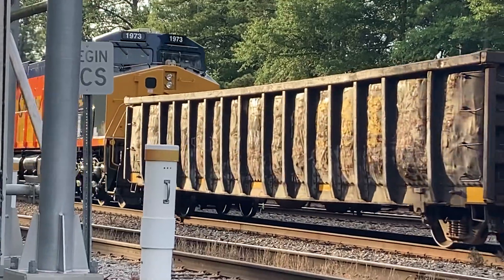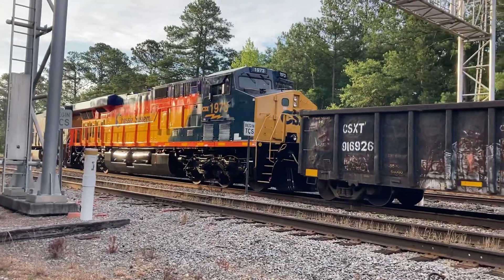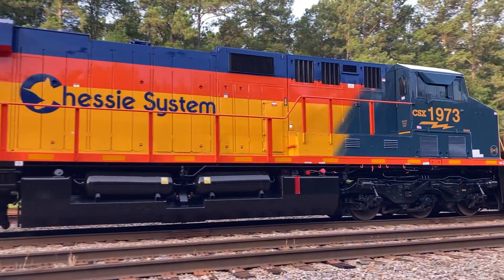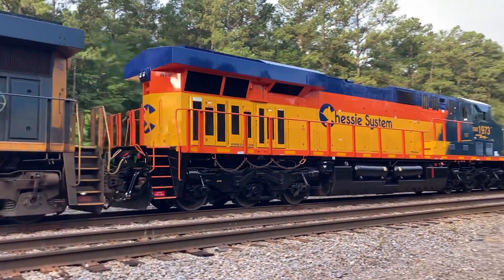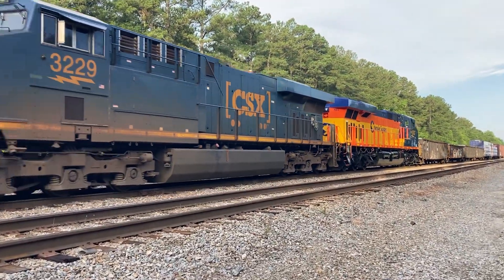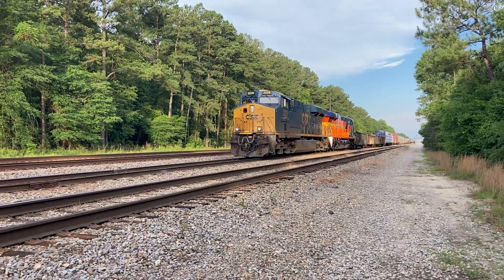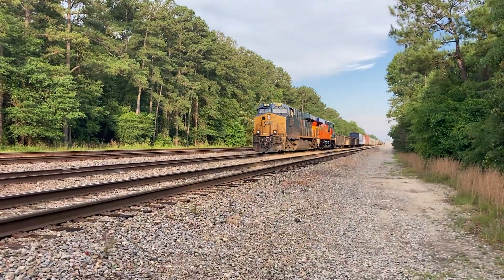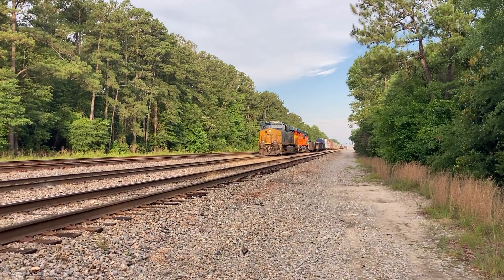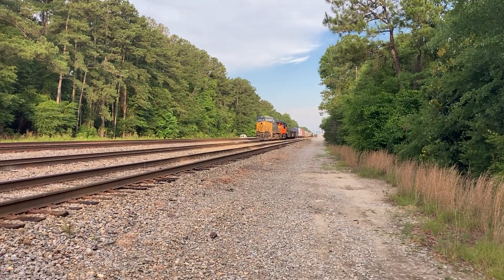Look at that unit, guys — chassis. Man, look at that. That is awesome. How about that for the first catch of the day? You can't go wrong with that. Awesome.